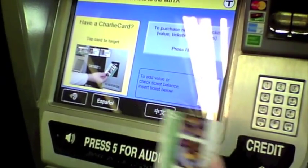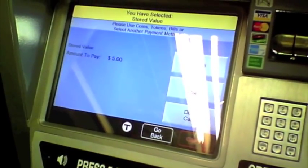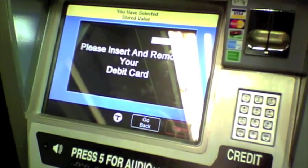Next, we will add money to our Charlie card. To do this, tap the card against the sensor on the machine and select add value. Again, you can select one of the number amounts on the screen already, or enter a custom amount. Select alongside cash, debit, or credit, and then insert your debit or credit card if you're paying with that.